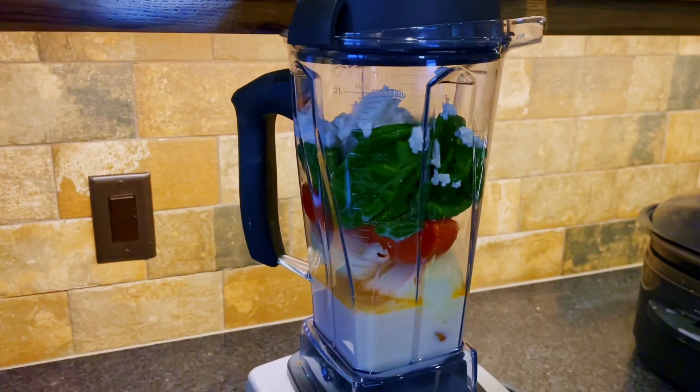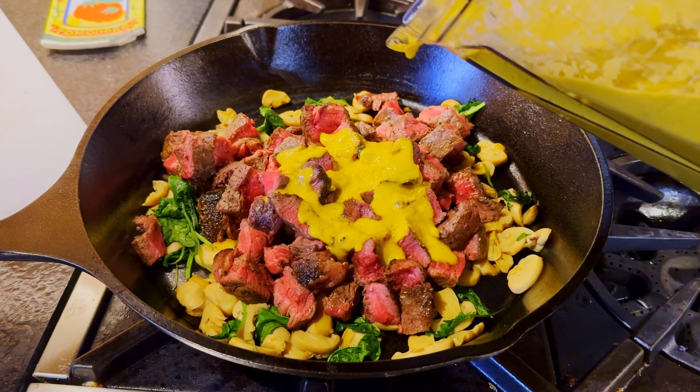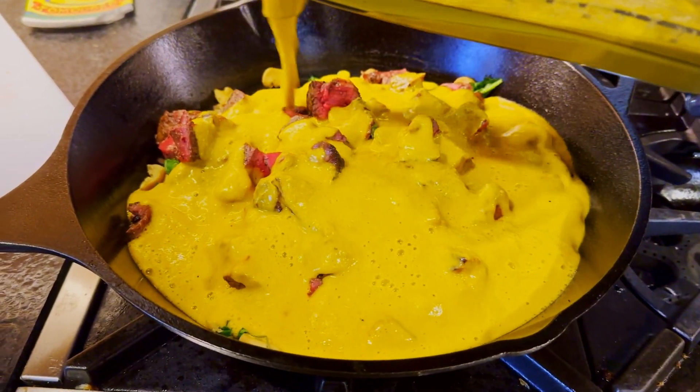Once your vegetables are done roasting, throw them in the blender with some fresh basil and your coconut milk. Go ahead and cube your steak and add it to the skillet, then pour your coconut cream tomato onion garlic mixture on top of that.